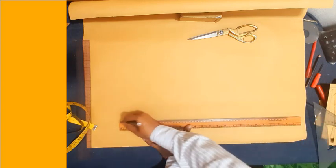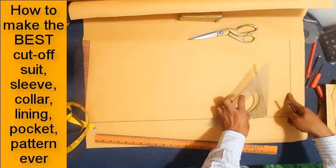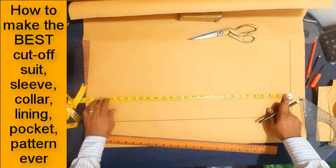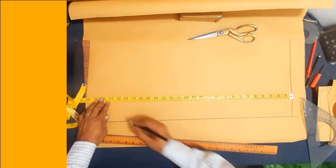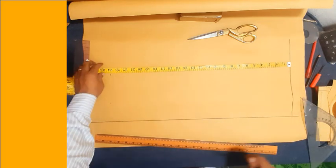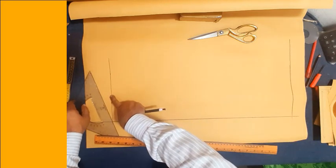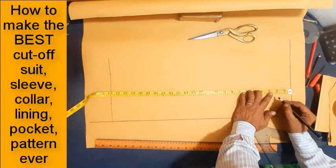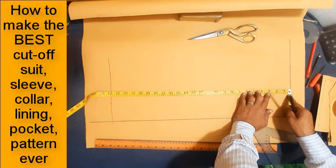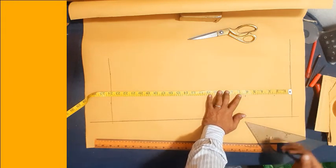Drawing a horizontal line — this is the sleeve shoulder line and cap line. Mark and extend sleeve length 24 inches. I repeat: mark sleeve length 24 inches. Drawing sleeve cup opening, sleeve top, and sleeve cup opening side. Now mark and make sleeve back cross point line.